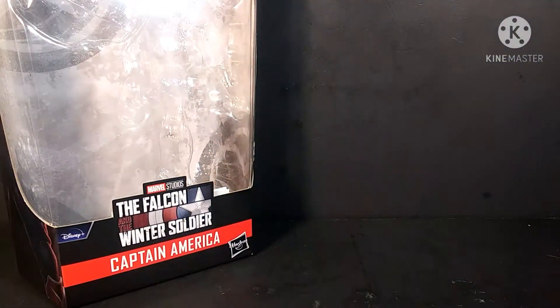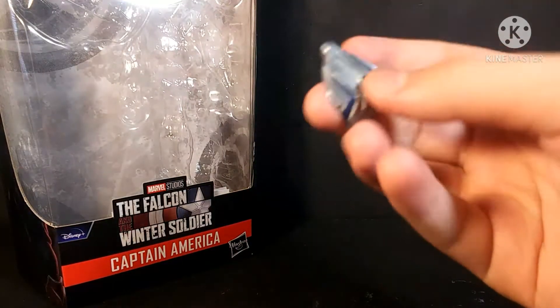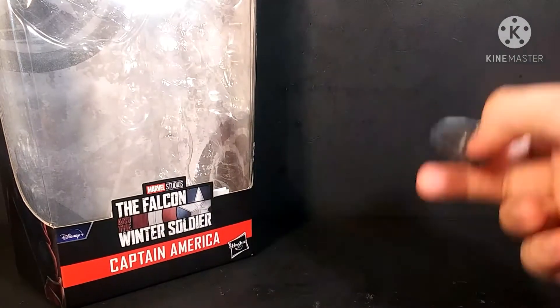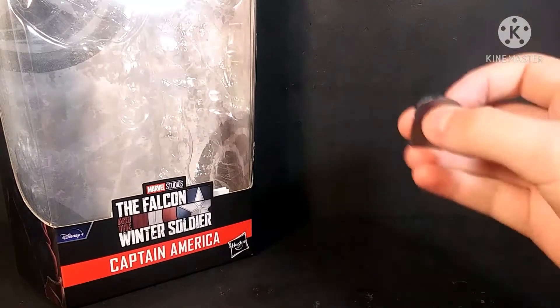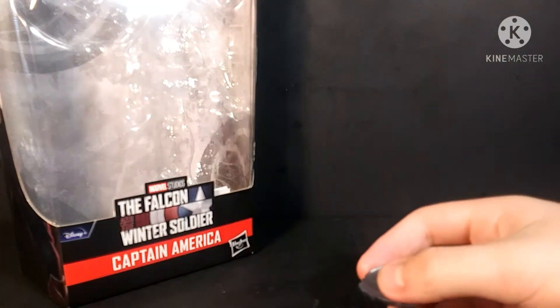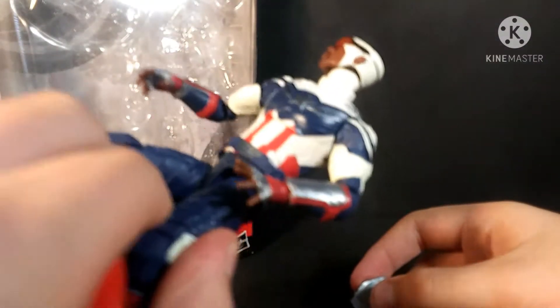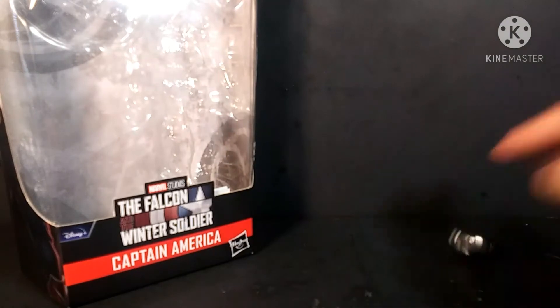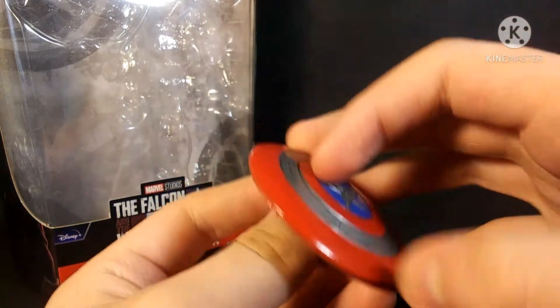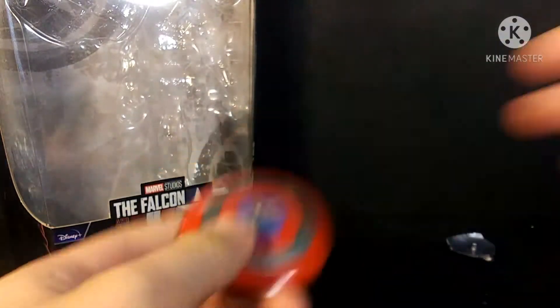This figure comes with two accessories: his backpack for the wings. For anybody that doesn't know, the BAF in this wave is this figure's wings, so you want to buy the entire wave to complete him. He also comes with a shield, which I think should be a little shinier — the red should be deeper — but that's just me.